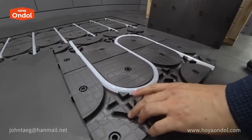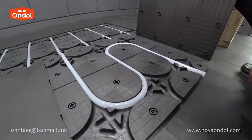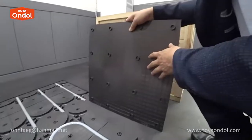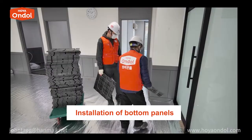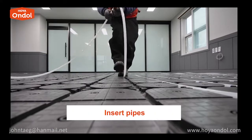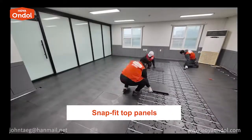It was jointly developed with the Korea Institute of Science and Technology, which has the best researchers in Korea. You just have to lay the bottom plate on the floor and insert the pipe into it. This is the lower plate and this is the upper plate — the material of both is the same. Lay the lower plate, put the pipe, and cover the upper plate and you are done.